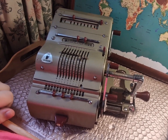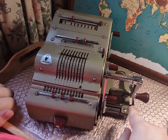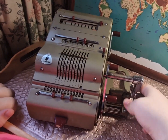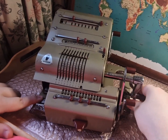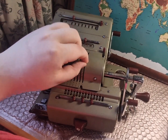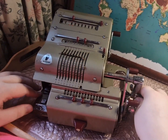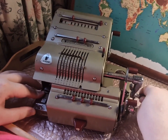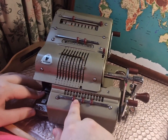Now we're going to do the hardest bit: division. First we reset the machine. Then using this thing here, we move the carriage all the way along to position number eight. We then enter the number we want to divide — I'm going to do a very simple one, so 15 in. We then push the handle towards us. It's a bit sticky on this machine so you have to do it a few times, but there we go. That puts 15 in the registers down here.